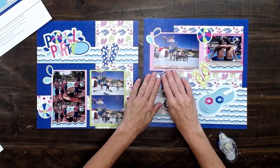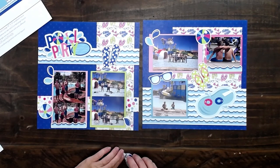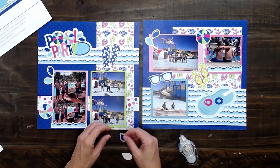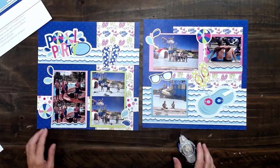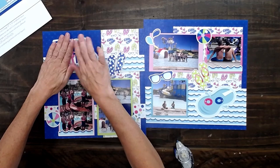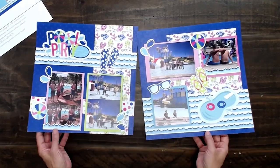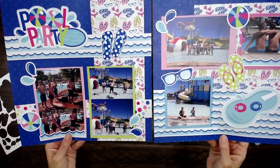My boys are just loving seeing the next page that I bring home. It's so fun because I'm making a book with all of these that I'm putting together for these videos. I just feel like it's the fastest and easiest way to scrapbook. That was so fast and I've got this darling page kit put together.